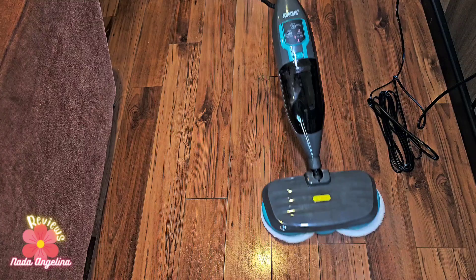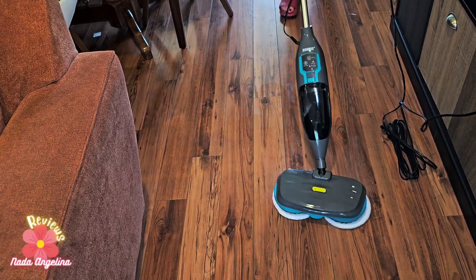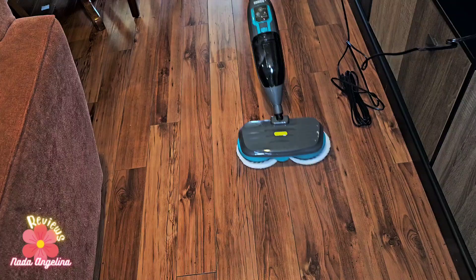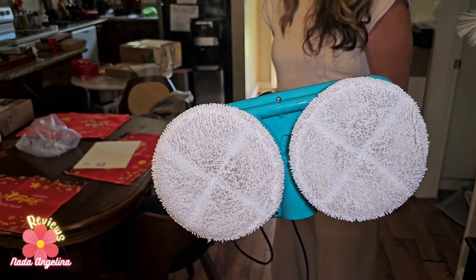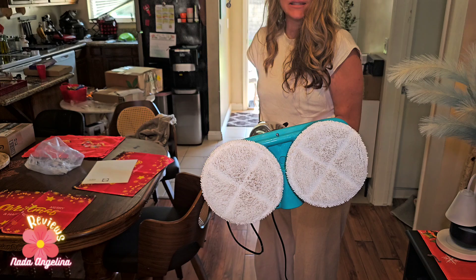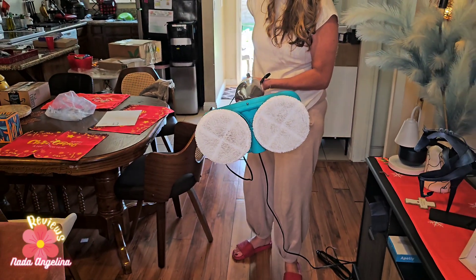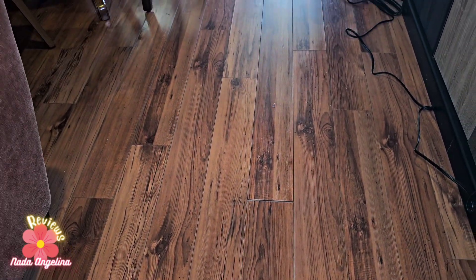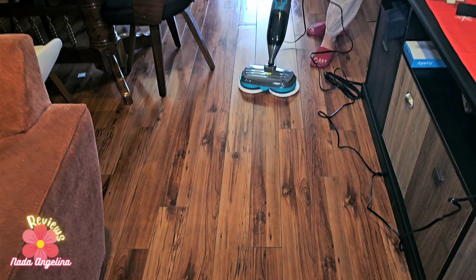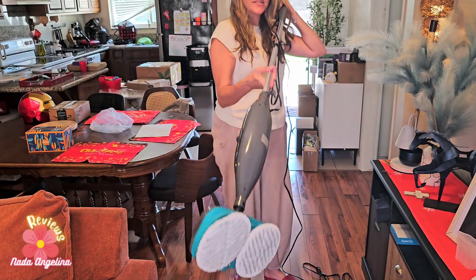Cleaning the wooden floor couldn't be easier with this Pomsys mop cleaner. Look at the pads — they collected all the dirt in less than one minute and in a very small space. Look at the floor — it's polished! Do you see the difference between before and after? This is amazing. I've put the polishing pads on, so let's see.